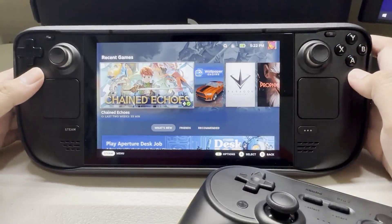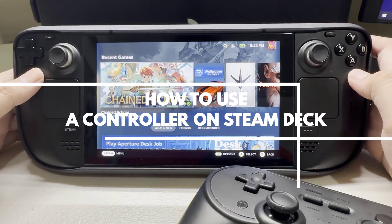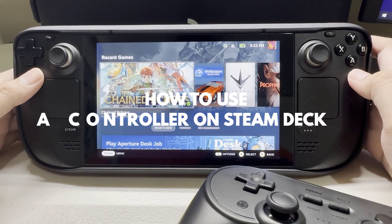You may want to use a controller because you find them more comfortable to use than the Steam Deck controls. In this video, we will be showing you how to play with a controller on your Steam Deck.